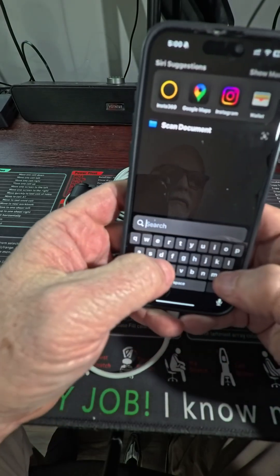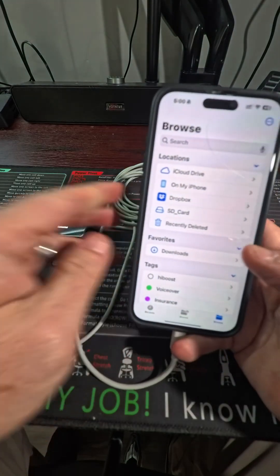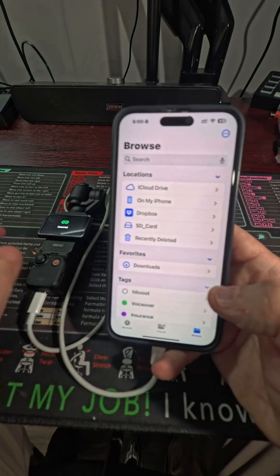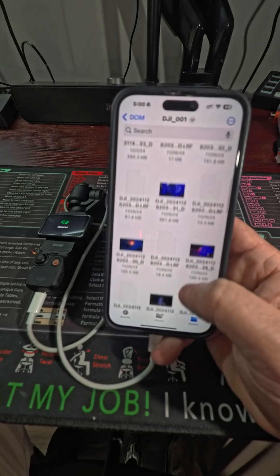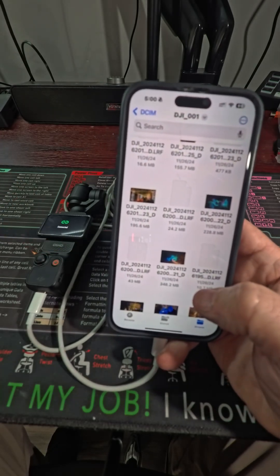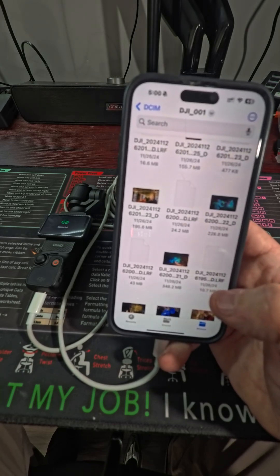Then you can simply go to your Files app. You will see that the SD card on the Pocket is recognized. Click on that, go to your DCIM folder, and then you've got all of your pictures and all of your video that is on the Pocket 3 that you can then pull down to your phone.